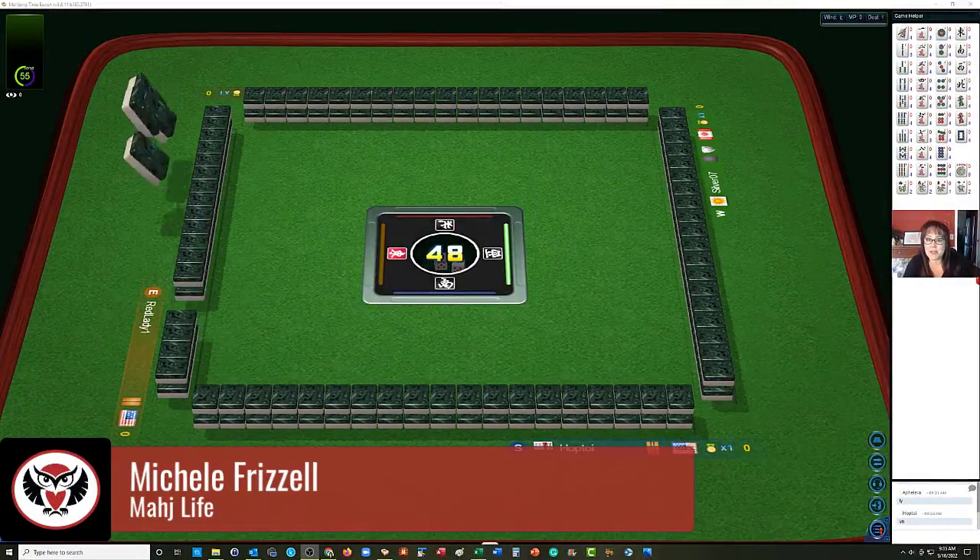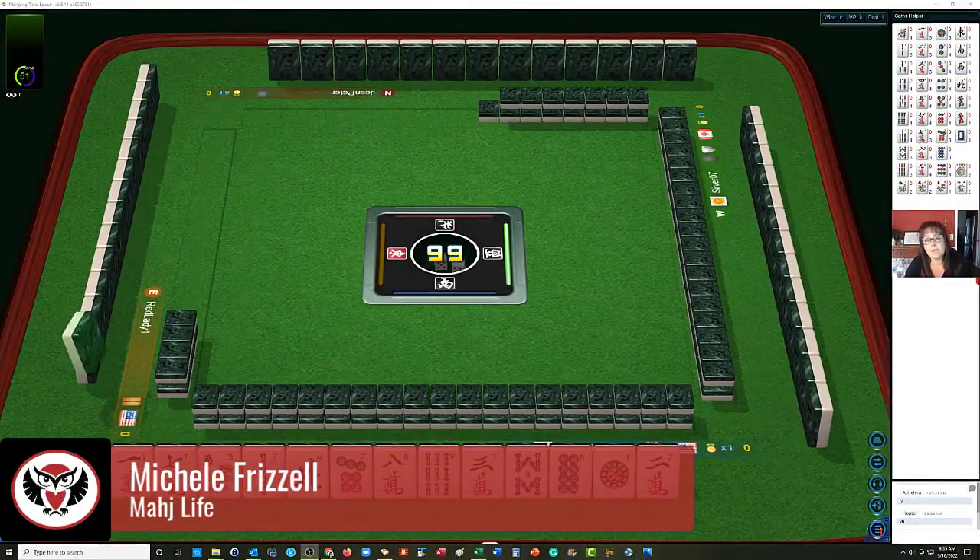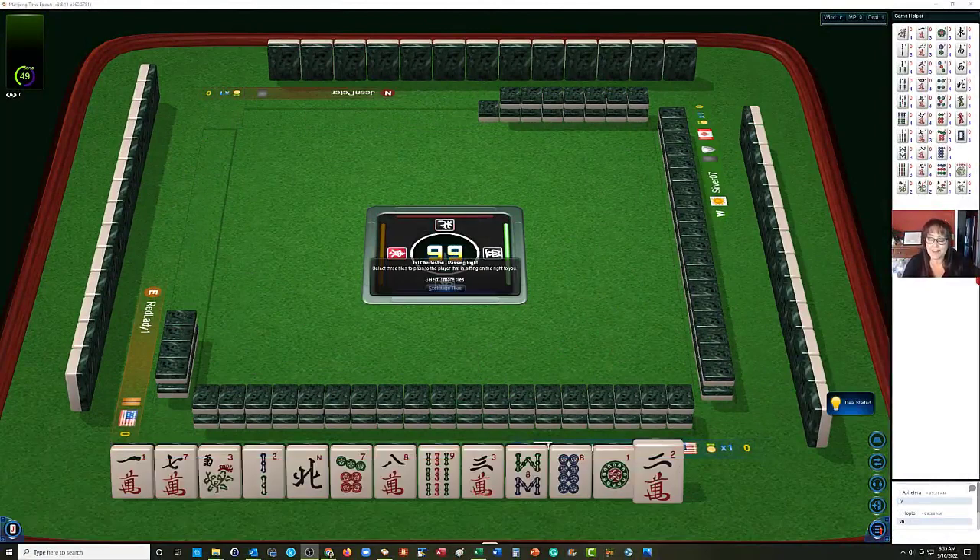We just launched into a game at Mahjong Time. In this strategy theory session, we're going to be playing American Mahjong using the National Mahjong League card. If you haven't tried playing here yet, look for my email in the video description below — I can send you information about their VIP trial.